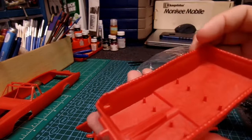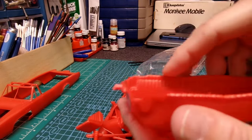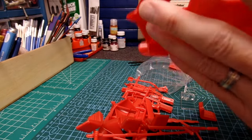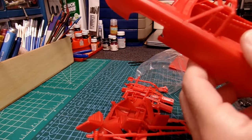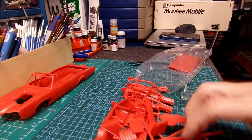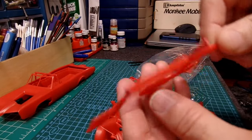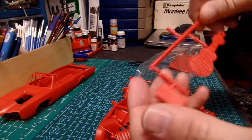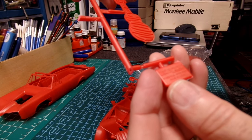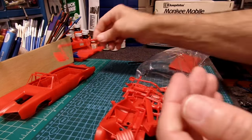Obviously everything is molded in red. This is the giant interior — just has a fuel pedal molded in. It slides in there pretty good, nice fit. The body feels real good — it's nice quality plastic. Oh look — there's almost like a keychain little deal, that's pretty neat. And this is Ertl, made in the USA — Dyersville, Iowa.